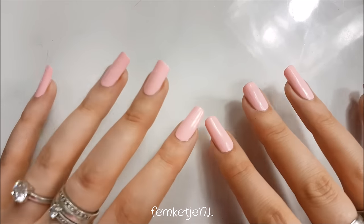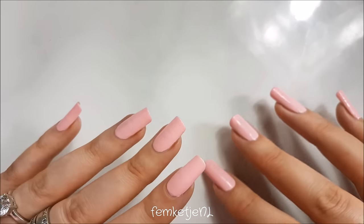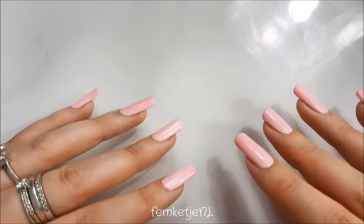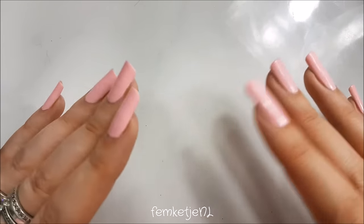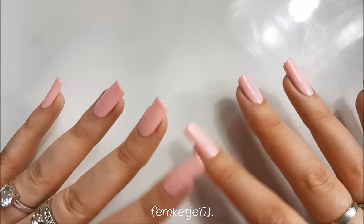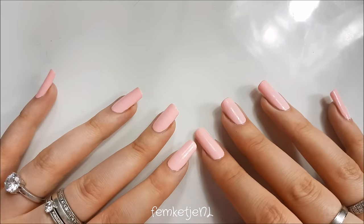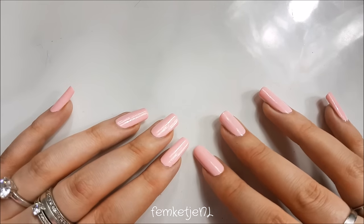Hi guys, I'm back with another video and this time I wanted to share my tips and tricks regarding loose glitters and working on your natural nails with just regular nail polish. I had one subscriber asking me to make a video like this, so I decided to make a complete series within this little video showing you different ways to apply loose glitter and different kinds of glitter to your nails.